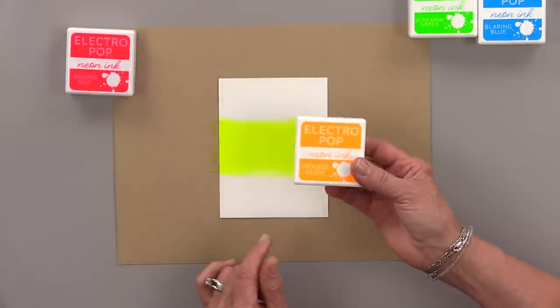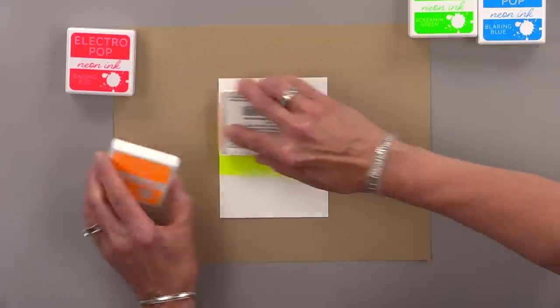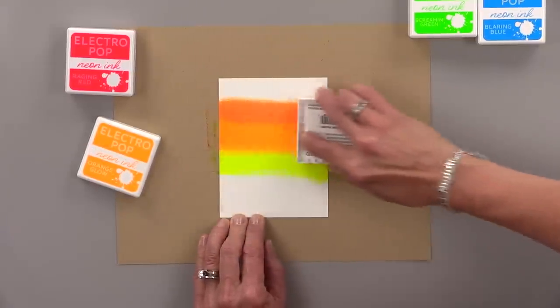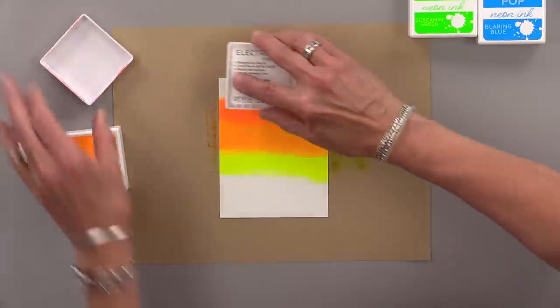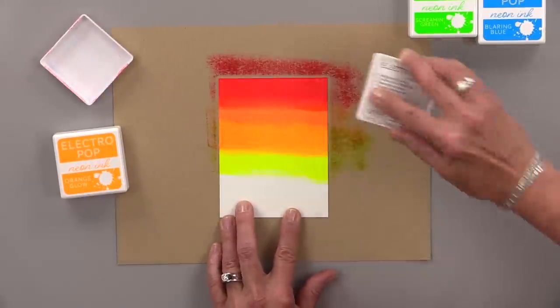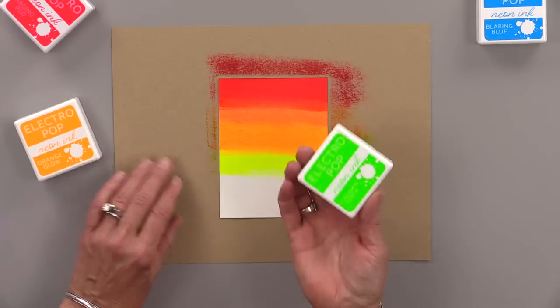Then I'm going to work my way back toward the top. My next color would be Orange Glow, and I'm going to mix a little bit of that into that Hello Yellow, and you can see it creates two different shades of orange. And then my final shade up here is Raging Red, so I'm going to add a little bit of that to the top and now you have a little bit of an orangey red up there as well.